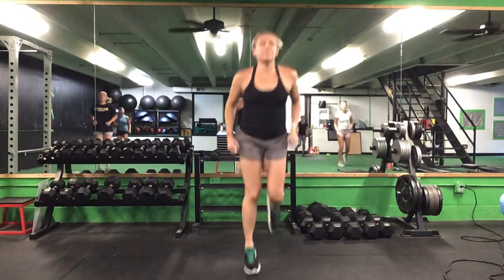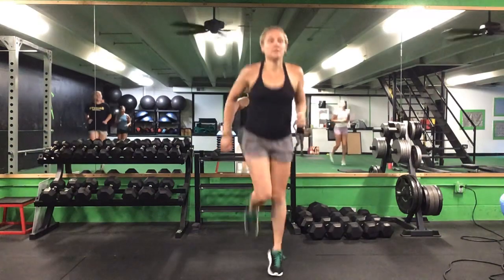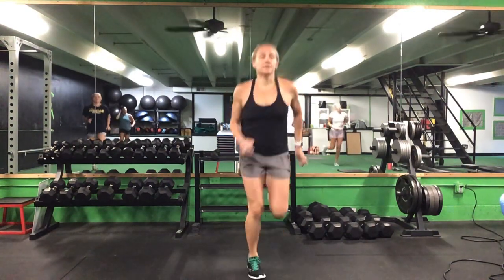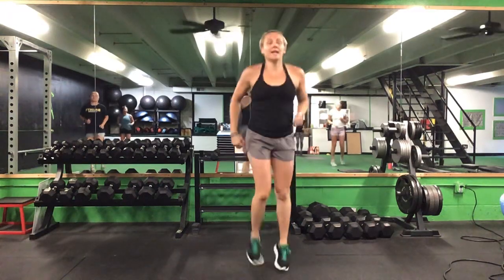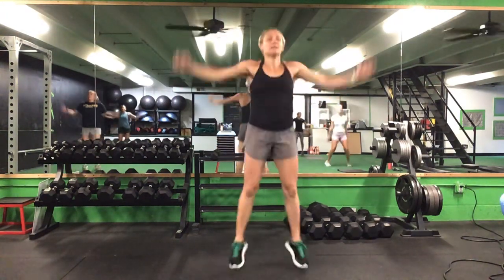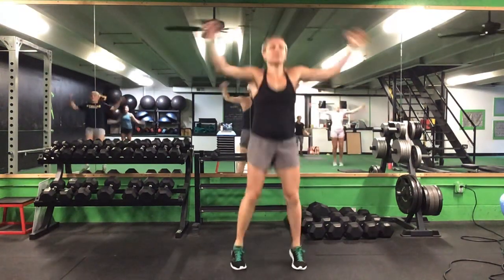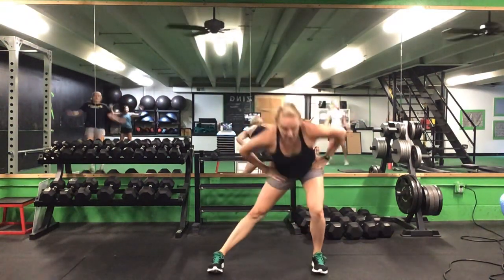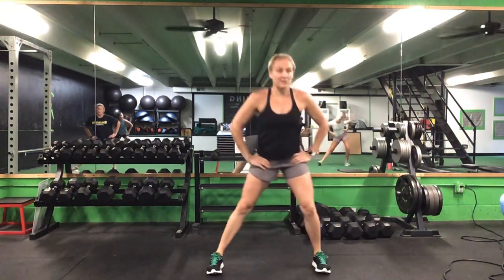Get those heels up again — butt kicks. Heels back down, easy jog. And then ten more jumping jacks. Once you finish ten jumping jacks, this time we'll bring those feet out wide. Push your hips back side to side, five each way. Push those hips back.